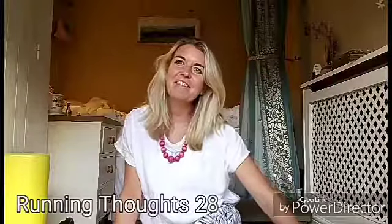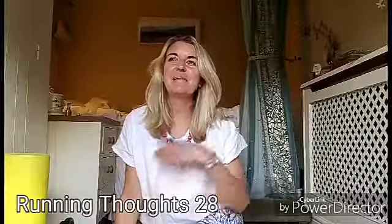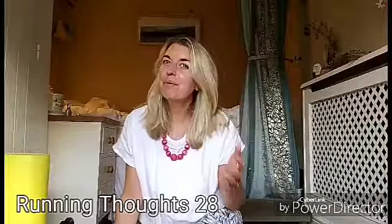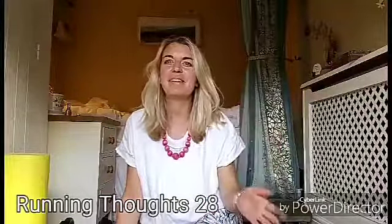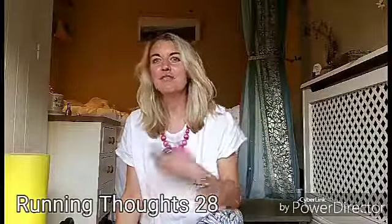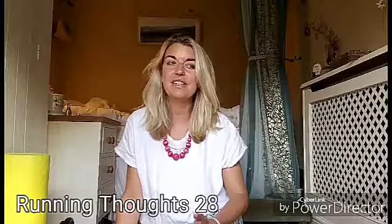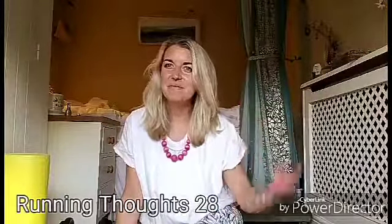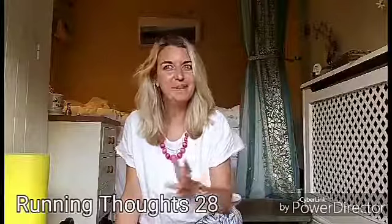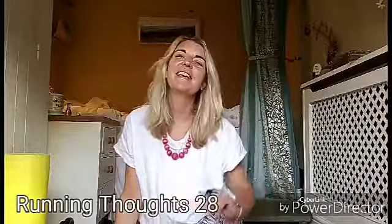Hi there, I hope you're well and having a good week. So when I first started this vlog, it was with a view to giving you a progress report on how my running was going and little things that I'd learnt on my route to getting back running, because when I first started it I was injured, and as you'll see from some of the earlier vlogs I still kept getting injured even though I was supposed to be advising you how not to.